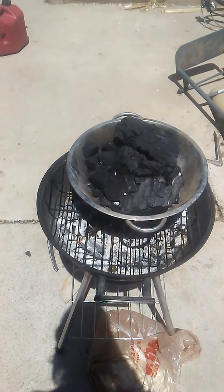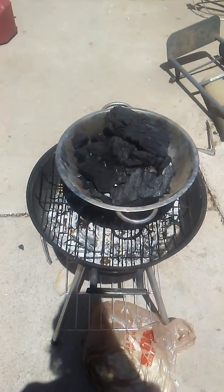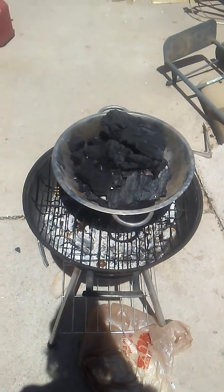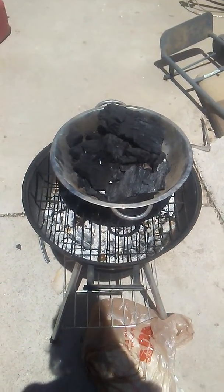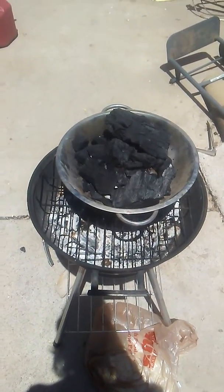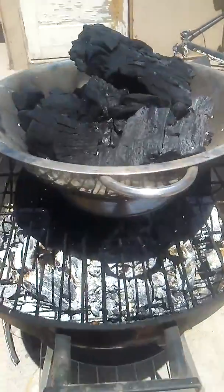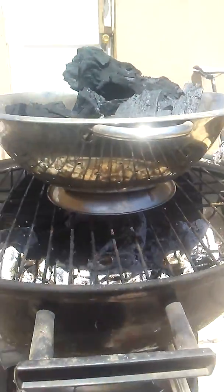I've seen those little charcoal chimneys and stuff like that, and this is my interpretation of a charcoal chimney, and it works really great. All this is is a metal colander.